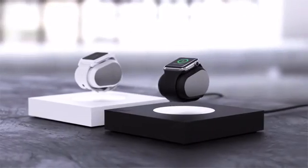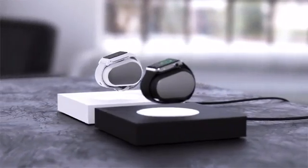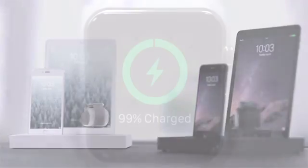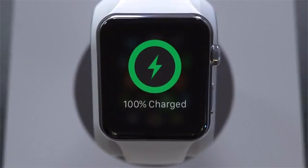Get the LIFT in black or white for $199, or the LIFT Pro charging station for $249. Get it today at early bird pricing, and unleash your smartwatch.